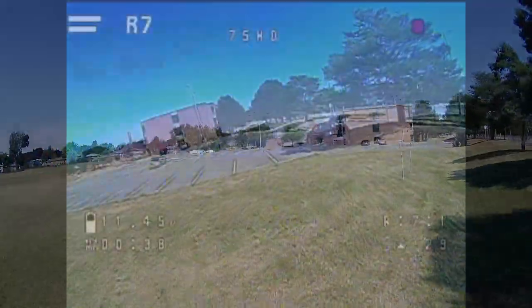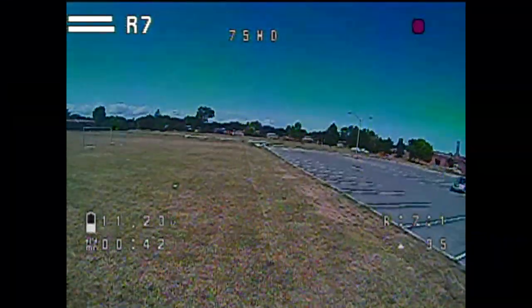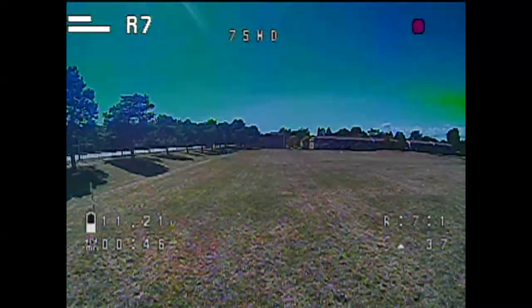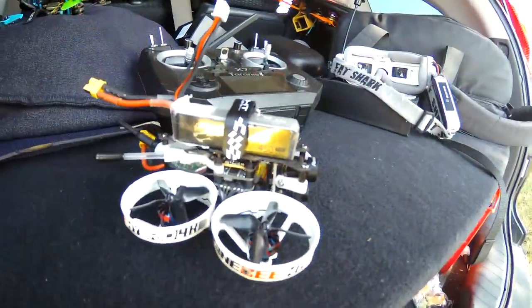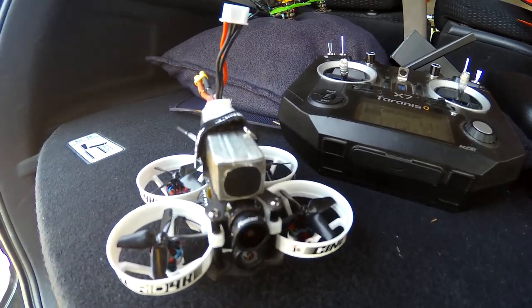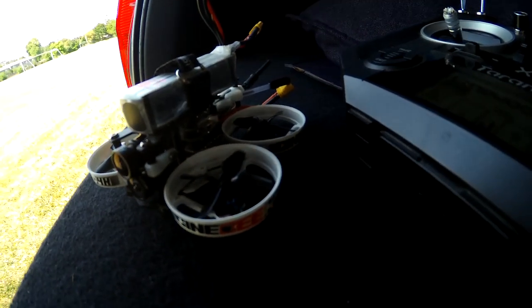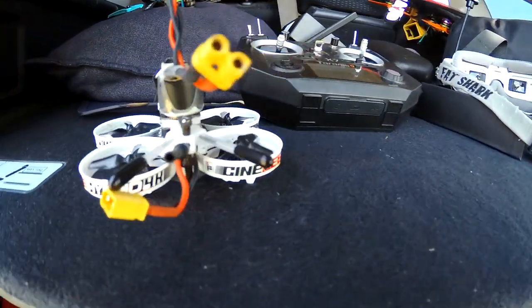Switching back to the FPV feed — that's not bad. I'm using HD3 Fat Shark goggles. Looking around the drone, I'm using a 3S 450 milliamp battery on it. It feels a little heavy to be honest — I was a bit worried the props might pop off, but they didn't.